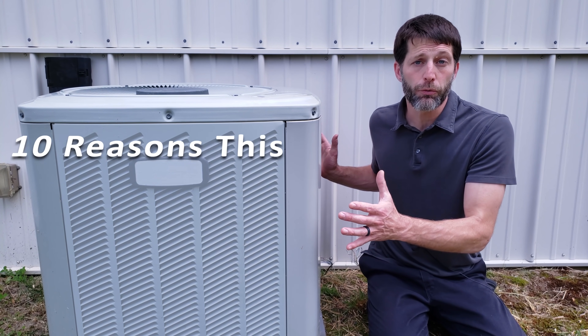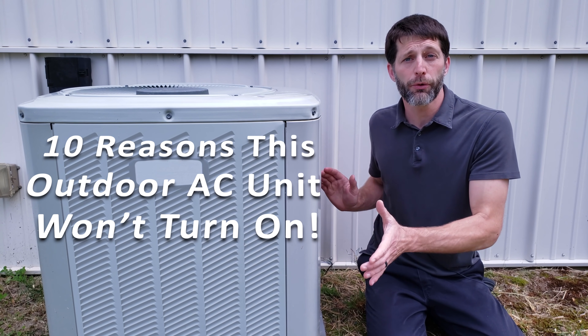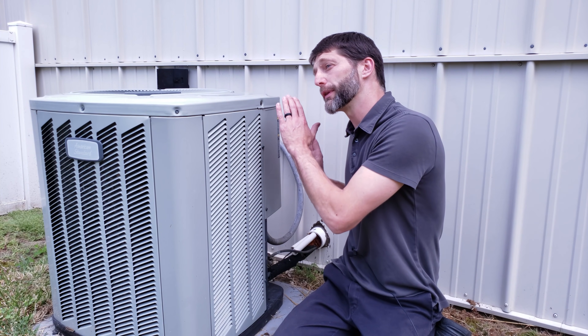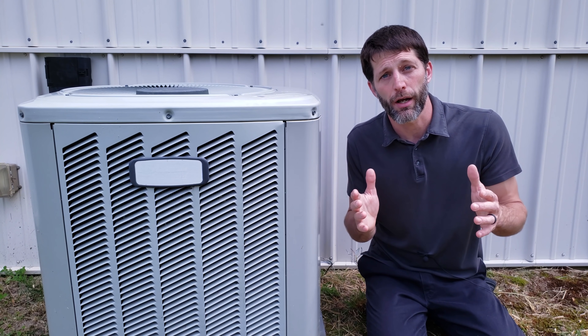Today we're going over 10 reasons why this outdoor air conditioning system won't turn on. Some of the problems have to do with the power supply, some with low voltage, and some with the electrical components within this compartment. We're going to go over the troubleshooting of each of these scenarios.